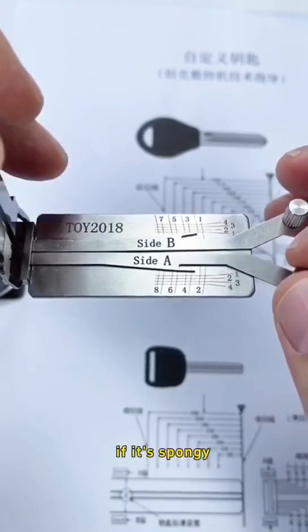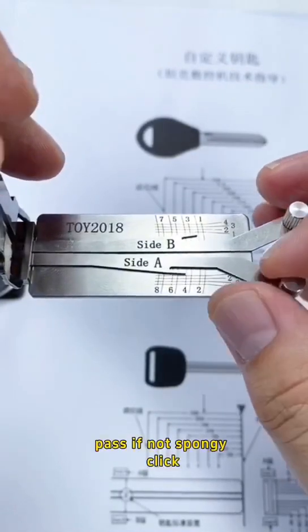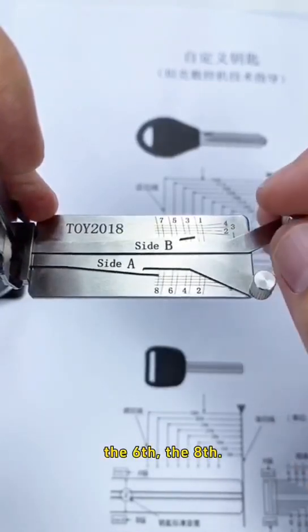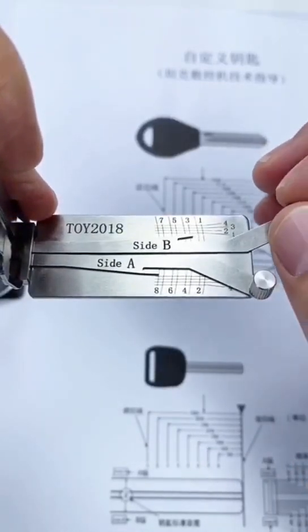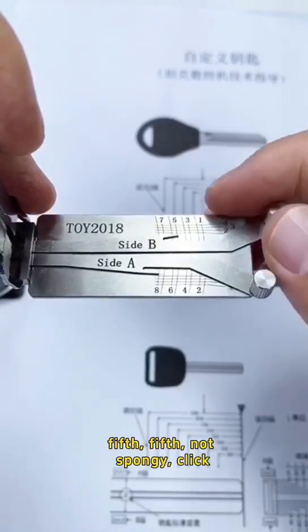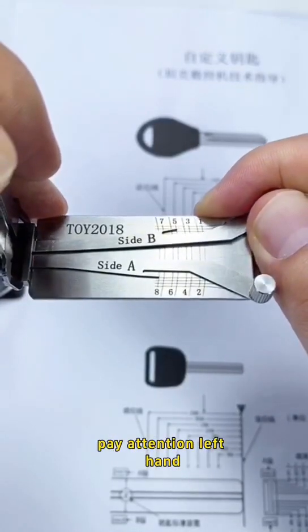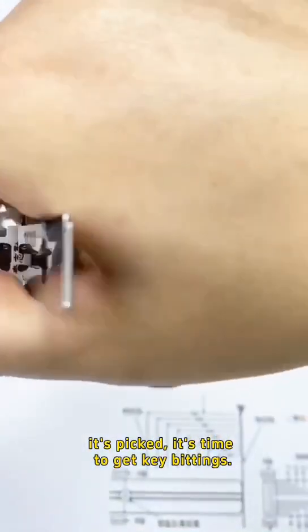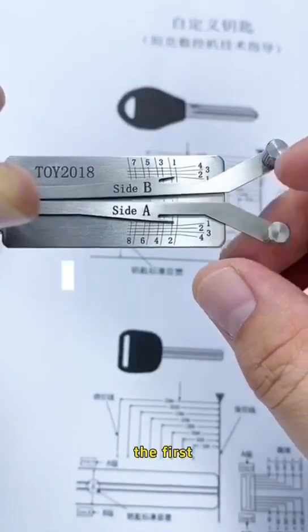If it's spongy, pass. If not spongy, click. The sixth, the eighth, the first, third, fifth — not spongy. Click. Pay attention left hand — it's picked. It's time to keep beating. From lifter A.